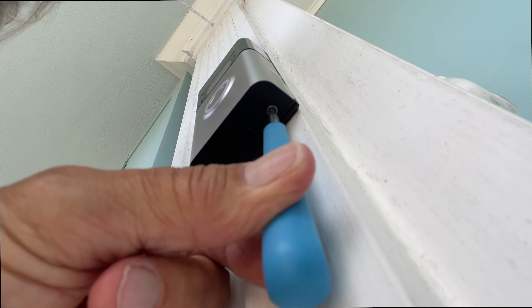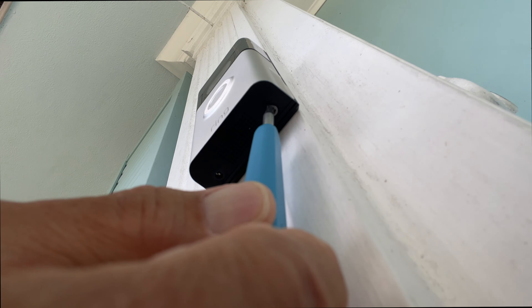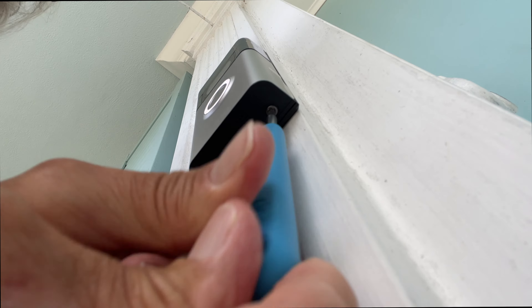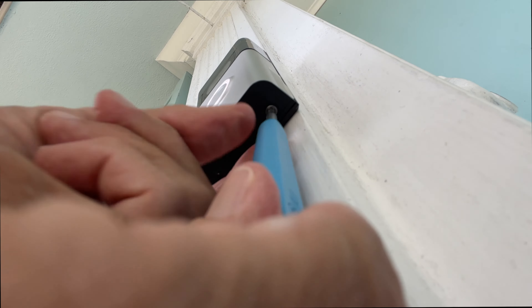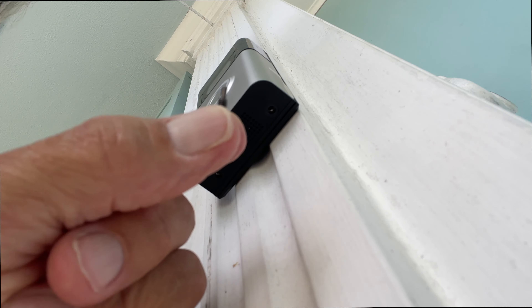You could leave it on there without the screws but then somebody could just grab it. So let's go ahead and unscrew that other one — going lefty loosey. Once we get that unscrewed, we can pull the Ring doorbell off very easily just by tugging on the sides and up.